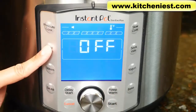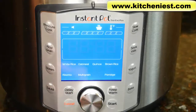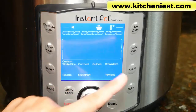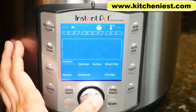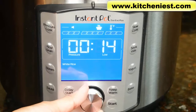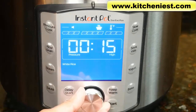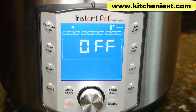With the rice grain program, there are eight preset options: custom, white rice, oatmeal, quinoa, brown rice, risotto, multigrain, and porridge. If we choose white rice, the default is 12 minutes and the pressure is low. Again, you can change the time and change the pressure to high or low. When you choose the rice grain program, always use natural release.